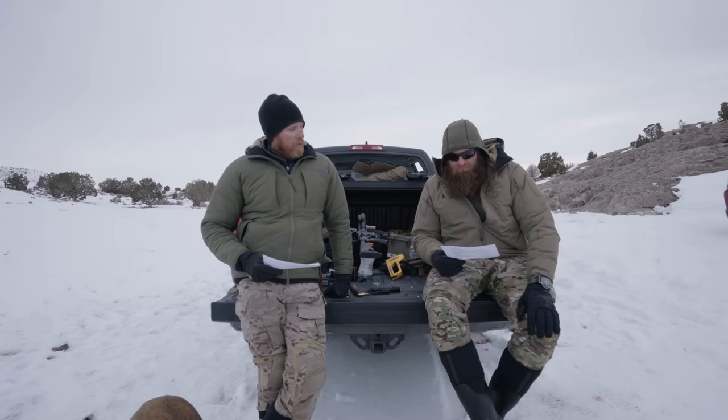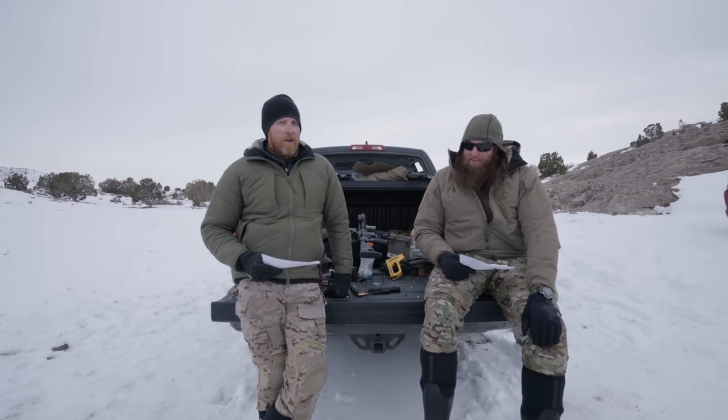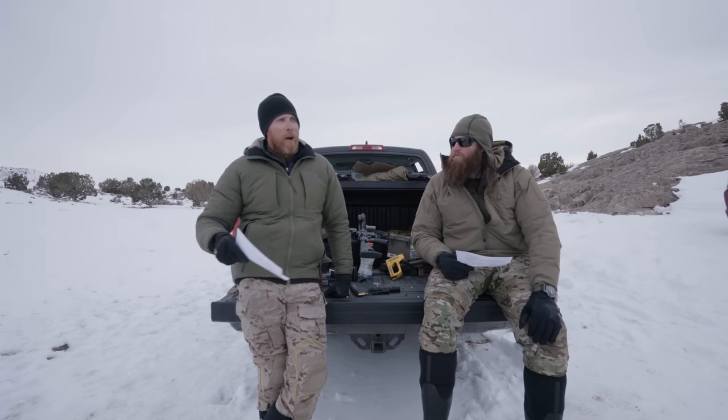Here we are doing the thing all over again. It's brisk, the sun's starting to go down. Ironically, we're filming all of this before we've actually shot all the weapon lights tonight — we've shot them, just not tonight.